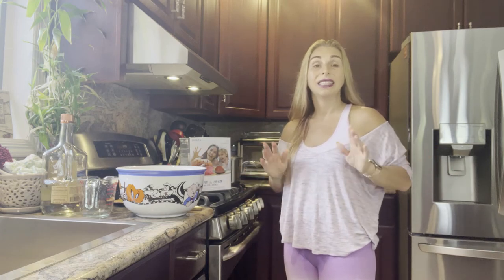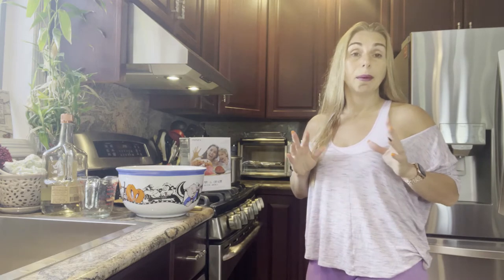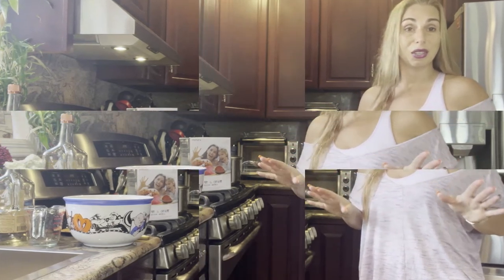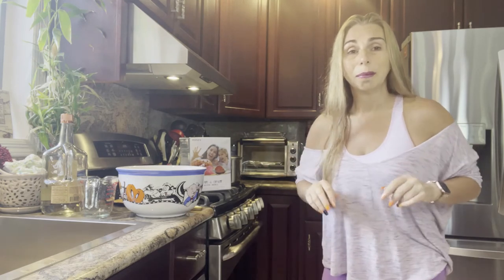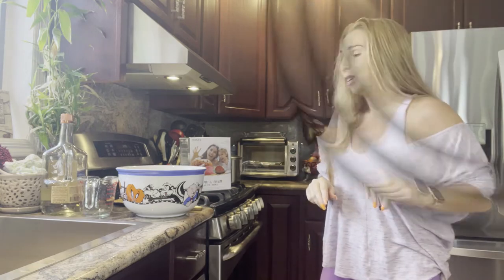Hey guys, it's Stacey again and today I want to show you how to make gelatin shots in the shape of a brain. Every year people like to have jello shots at their parties — it's a lot of fun, people enjoy eating them and they taste great. Now for Halloween I figured I'd take it a step up. Why not do something different? Something fun and a little bit spooky to make it even more fun for your friends and family.